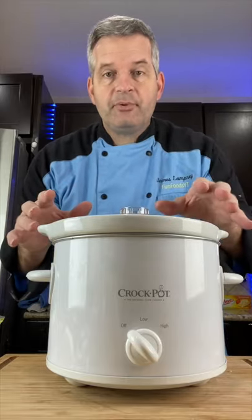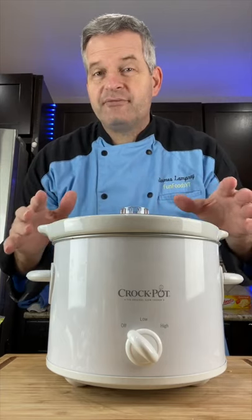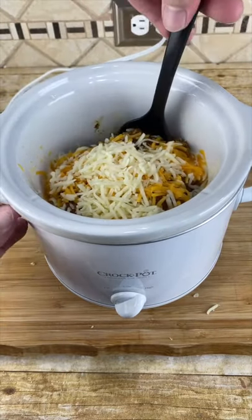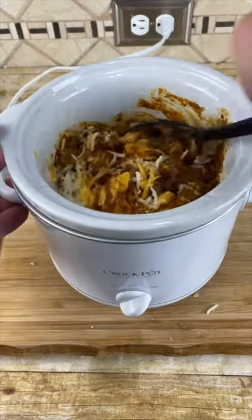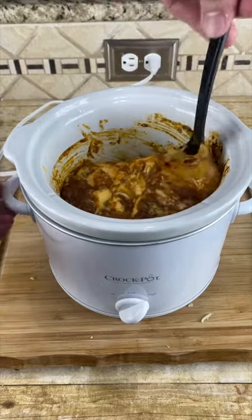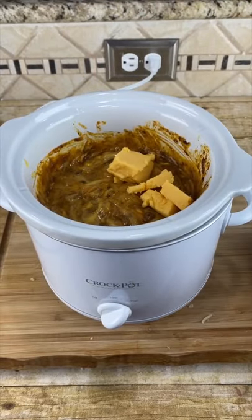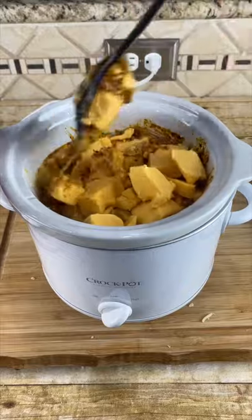Put your lid on and heat it up on high for about a half hour to 45 minutes before we stir it. After about a half hour go ahead and give it a little mix. After another half hour you can give it another mix. Go ahead and add some more of the cheese at this point and it'll melt faster. Give it a little mix through.